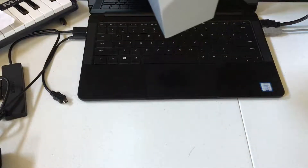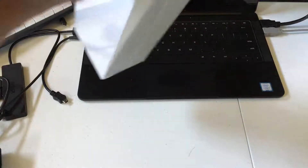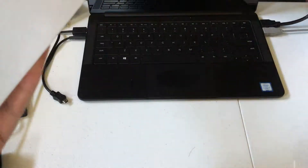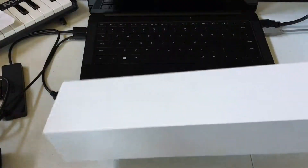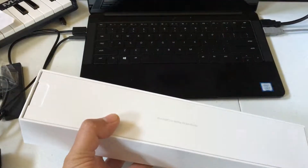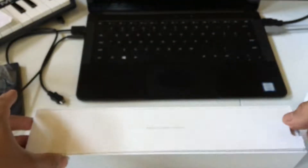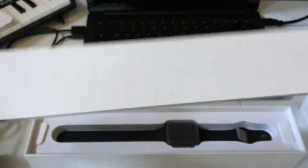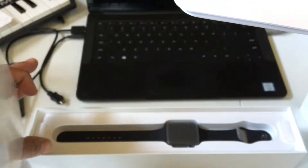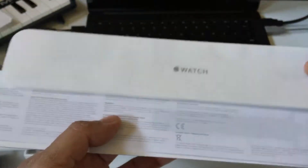Just do this real quick for you guys, so we're gonna go straight to it. It says 'Designed by Apple in California.' There's a little latch here, and you've got a little case with the watch inside.